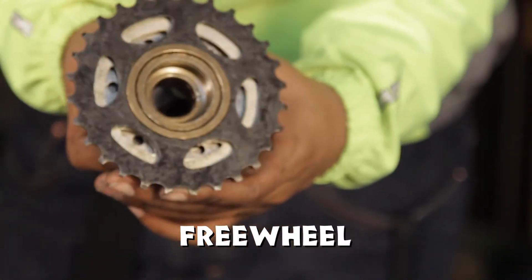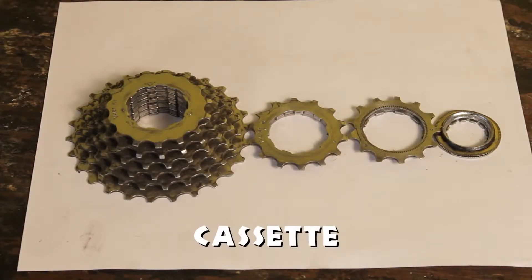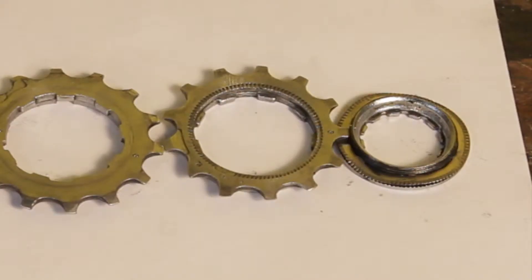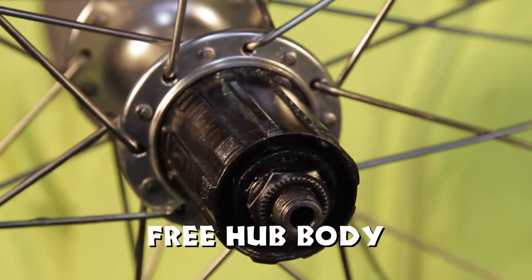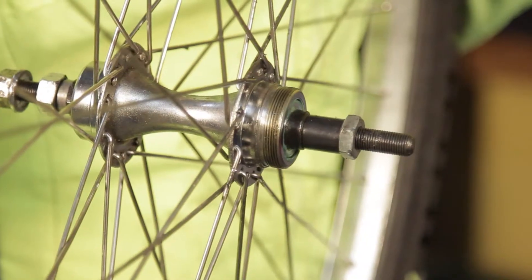Parts to identify: freewheel, cassette, cassette lock ring, free hub body, and hub threads.